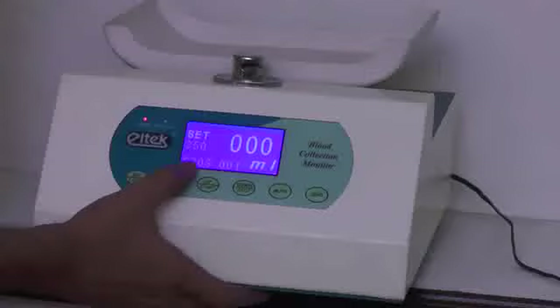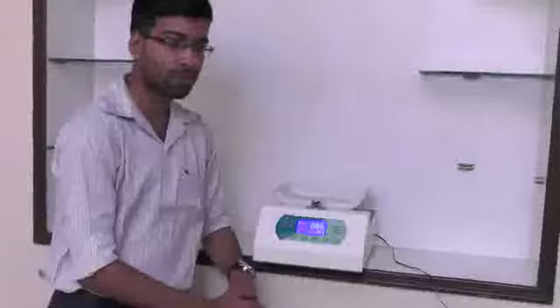I have set 350 ml as the collection capacity. The figure over here indicates the time of operation — right now it is 00. The figure here will indicate your total collected sample in grams. From the user's perspective, the user will put a blood bag over here and the tubes will pass on to the blood donor's body.